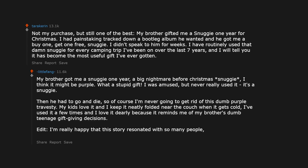Edit: I'm really happy that this story resonated with so many people. Thank you for the gold and silver, and thank you for every comment — I read them all.